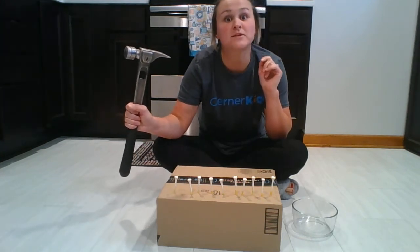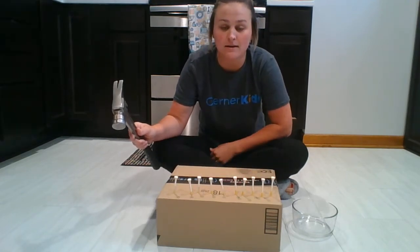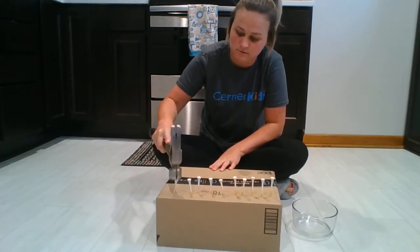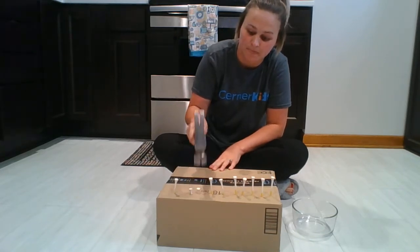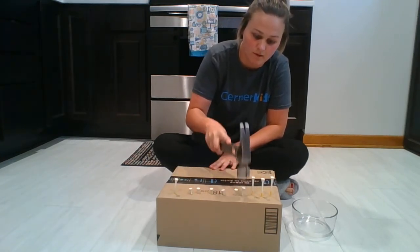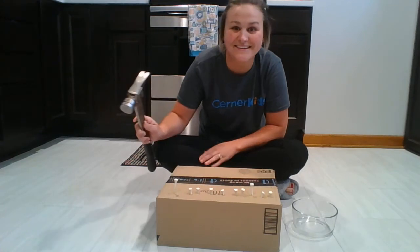Get your hammer ready. You have to be gentle with the hammer. Gentle! All we're trying to do is put them all the way in the box, okay? Can you do that with me? Hammer, hammer, hammer, hammer, hammer. Good job! Yay! Good job! We hammered them all in.